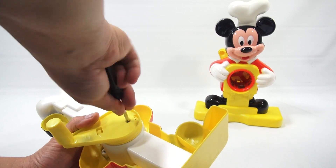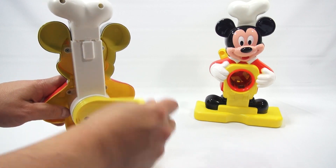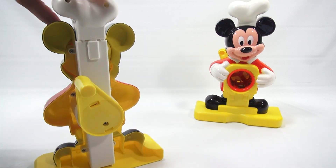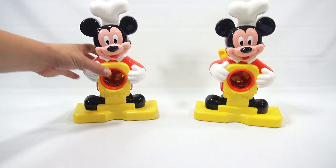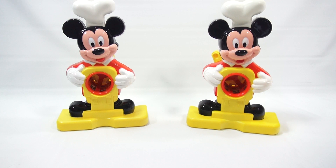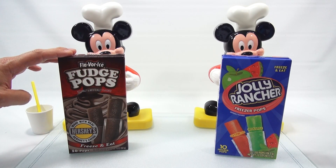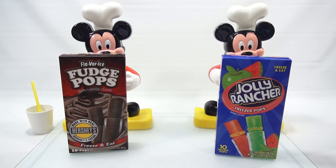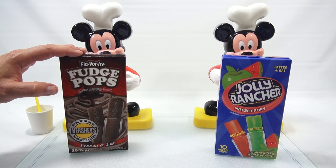I have two machines to work with so I don't have to wash it as much. Both are good to go. When I come back I'll have my surface changed and show you what we're going to use to make our snow cones. Here are the two flavors I'm making today: fudge pops which have real Hershey's in them, and Jolly Rancher watermelon and green apple.